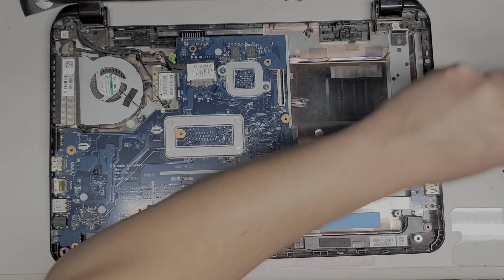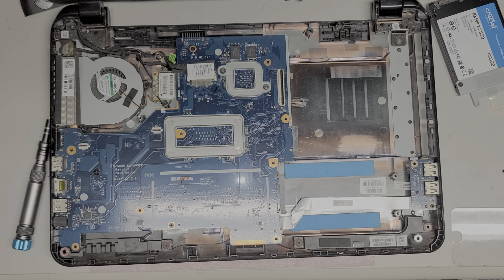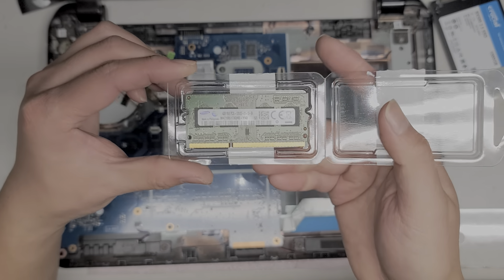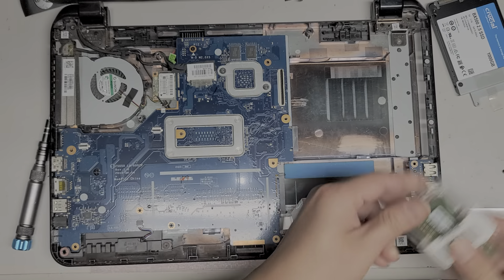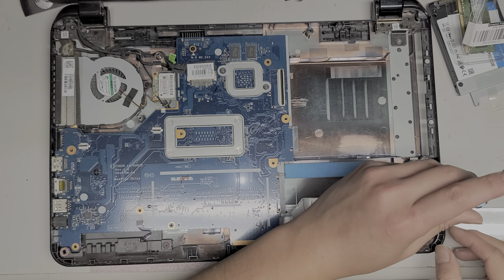If you're just changing the hard drive to an SSD or upgrading the hard drive, you can pretty much stop after this part and put the computer back together. But I am going to take the whole motherboard out so that I can upgrade the RAM. The RAM is on the other side of the motherboard. What this computer had in it was 4GB PC3L-12800S. You can put two 8GB sticks if you want, but make sure it's PC3L-12800S to make sure it's compatible.